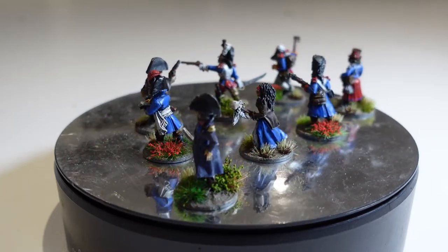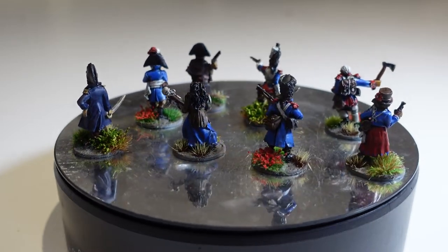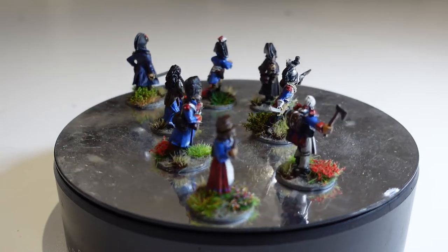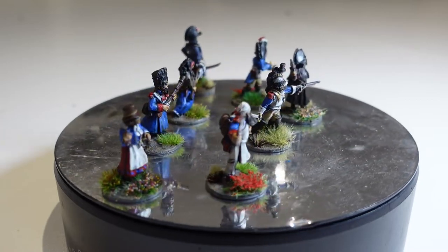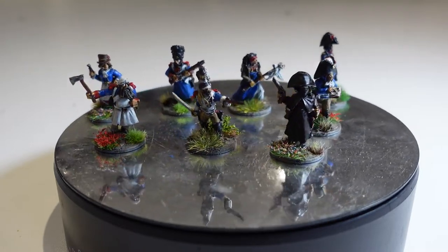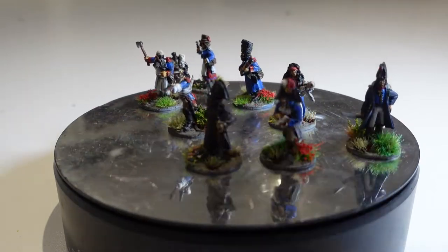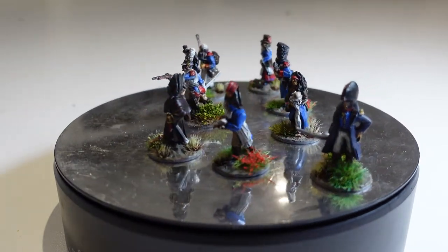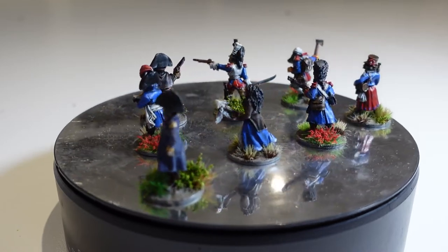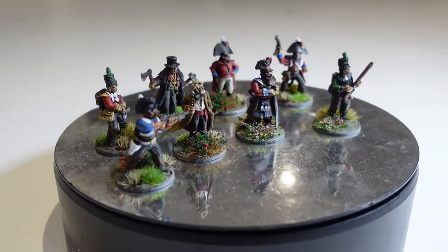Mostly they're fairly historically accurate, but they have some additional crucifixes, and some have stakes and things like that, as fitting for dealing with the undead they're going to be facing. Not sure you could use this witch-like creature in a historical game, but the others pretty much could. So that's the French squad done — yes, Dom doing French! And here are the Brits.